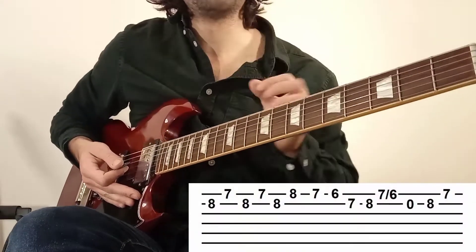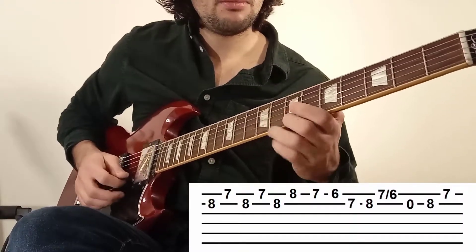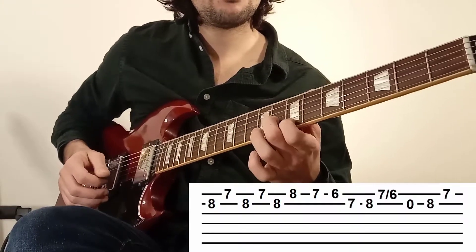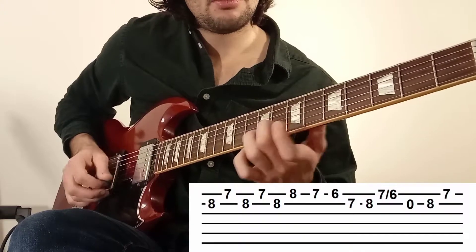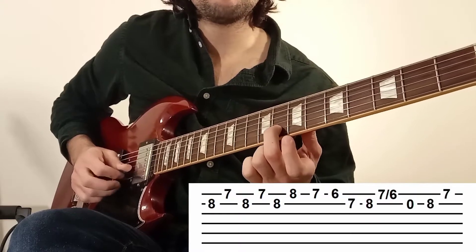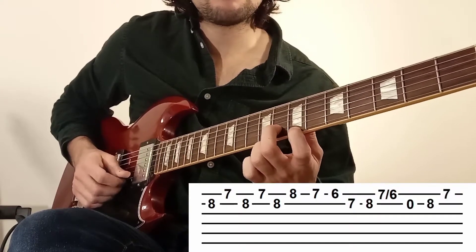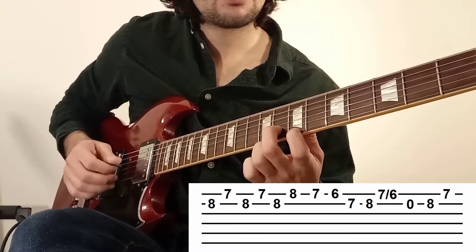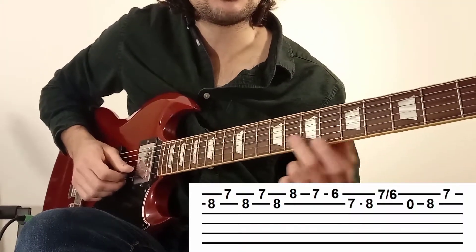On peut passer à la troisième phrase. C'est le vrai thème, le thème principal du morceau qui apparaît. Cette fois-ci, on va commencer différemment. On va jouer d'abord avec le majeur la case numéro 8 sur la corde numéro 2. Puis avec l'index, la corde numéro 1 en case 7. Et si vous voulez, la première note, vous pouvez l'amorcer par un petit slide de la case 7 à la case 8.